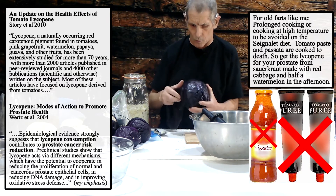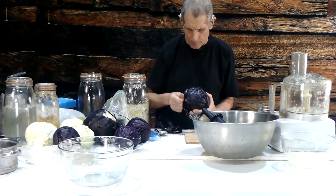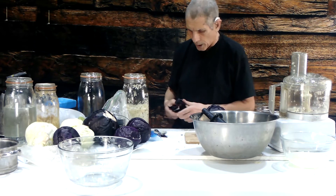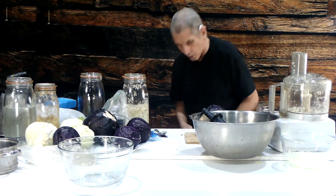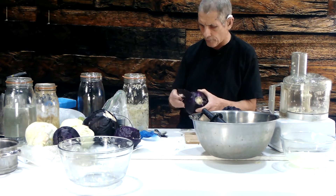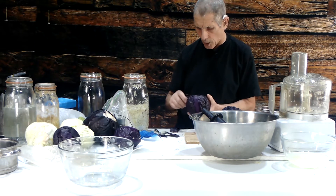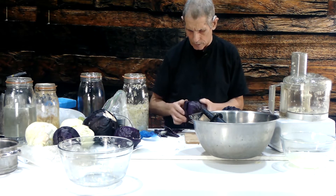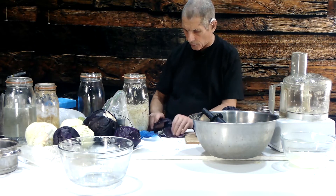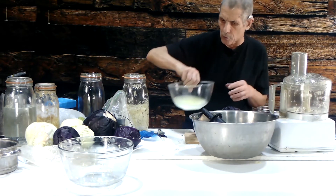You'll want to remove the outer leaves of the cabbage because they've got all kinds of bacteria that we don't want in the sauerkraut. Pederson, who is considered the authority on sauerkraut making, says you should wash the outer leaves, but he was referring to commercial production. For home use it's just easier to take the outer leaves off.